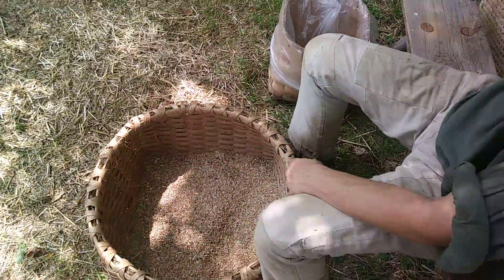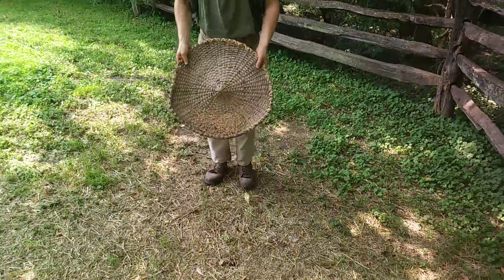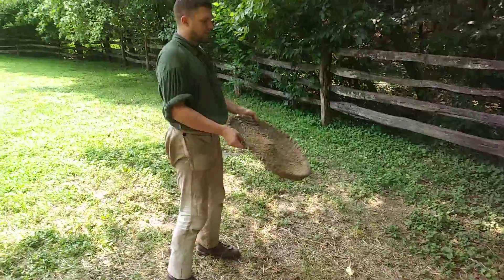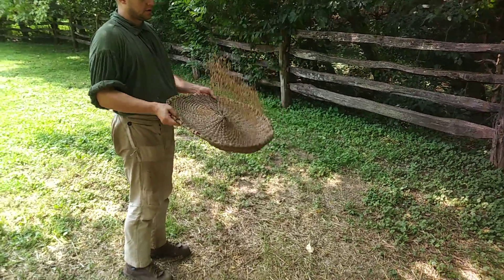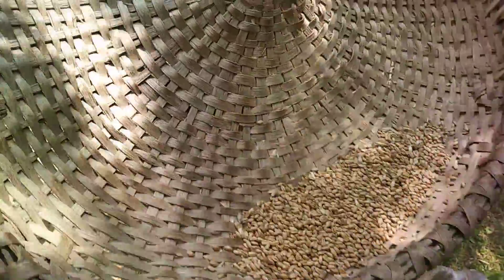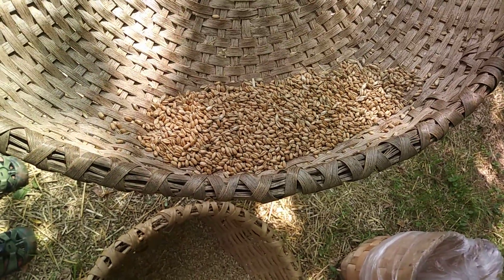So that's the first step. You can stay there and I'll show you how this works. As you can see, the wind really did aid in the cleaning — yeah, absolutely.